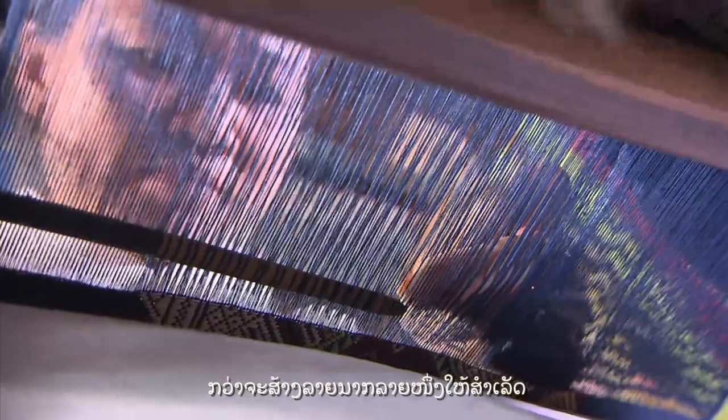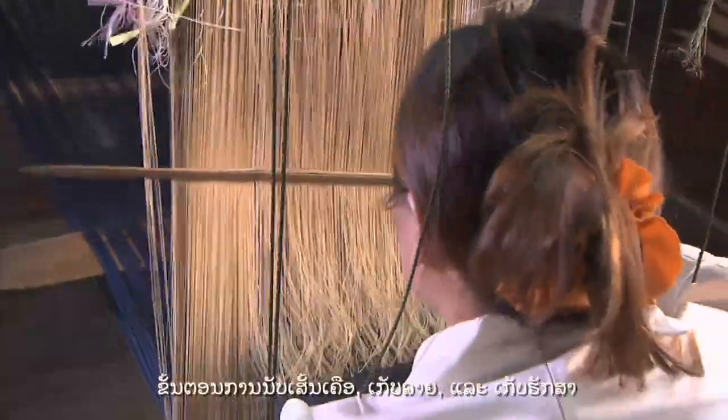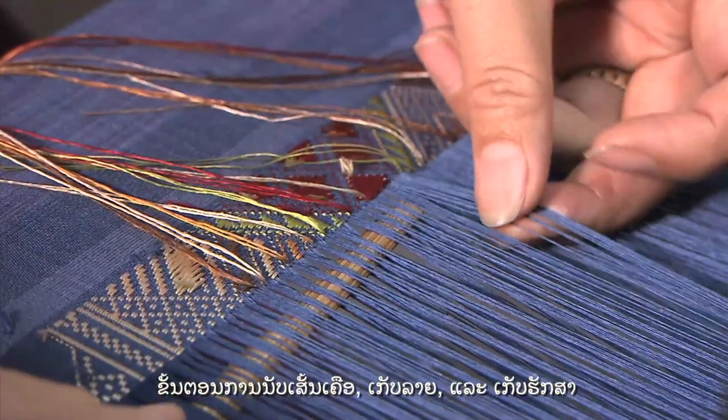To complete one Naga design might take several days, with the weaver repeating the same process of counting the yarns, picking up the design, and storing.